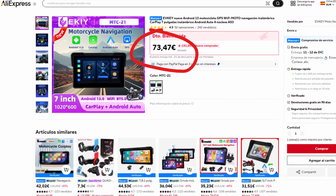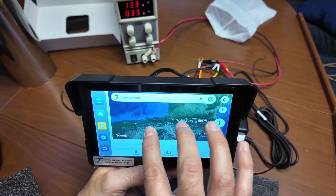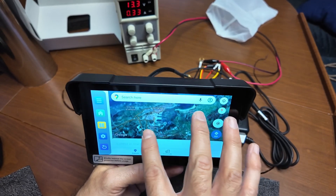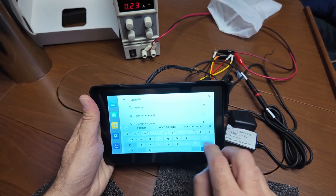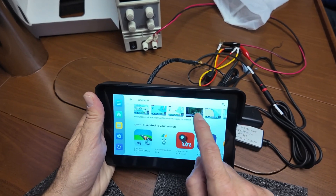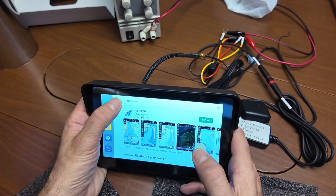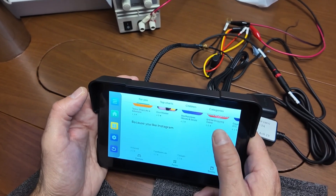The FKMTC21 — we will provide hyperlinks in the detailed description of the video. A 7-inch touchscreen display with 800 nits of brightness, IP-rated water resistance, designed to operate between negative 20 and 70 degrees Celsius, 4 processing cores, 2 gigabytes of RAM, and 32 gigabytes of storage capacity. Bluetooth, Wi-Fi, GPS — it has everything. The fundamental difference for our purpose is that inside there is a complete Android 13 with access to the Google Play Store, which opens the door to install any application as if it were a tablet or mobile phone, but prepared for outdoor use.